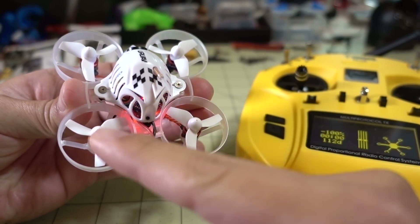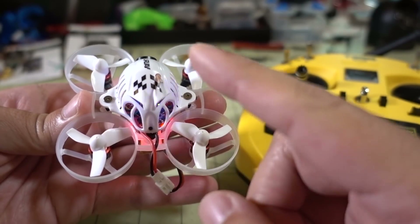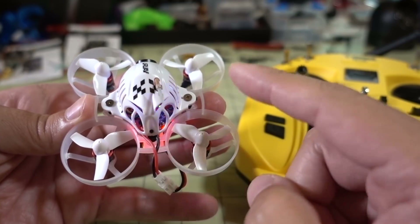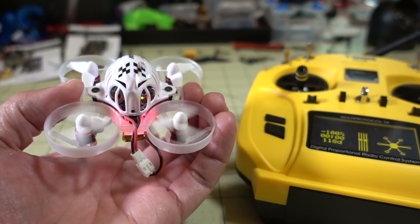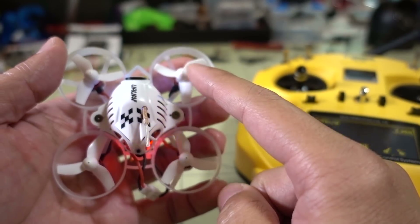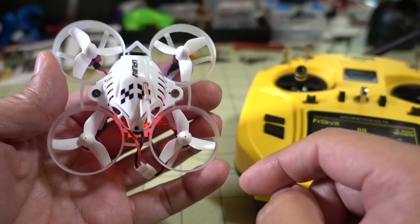Okay, so I swapped these two motors. I'll go ahead and arm it again and see what the problem is now. My suspicion is that it's the motor, so swapping the motor from here to here, I think this motor is actually going to not spin now — it used to be over here. And you see that my suspicion was correct. This motor is not spinning. This was the motor that was previously over here, and so it tells me that the board is okay, the ESCs on the board are okay, and this particular motor is just dead.